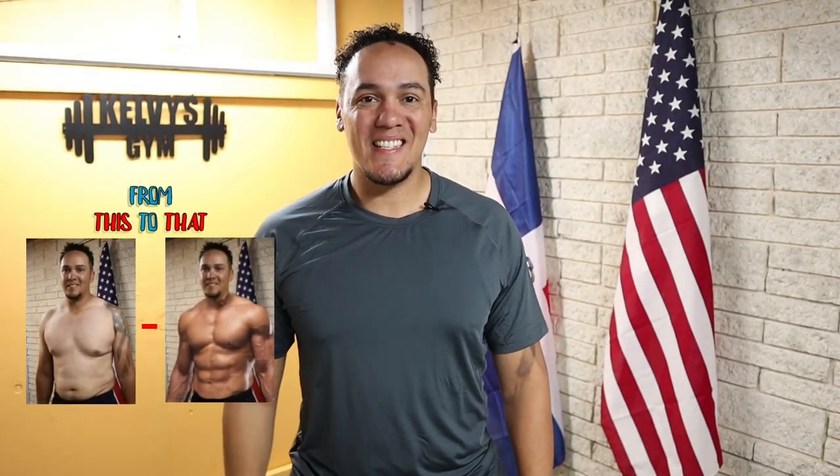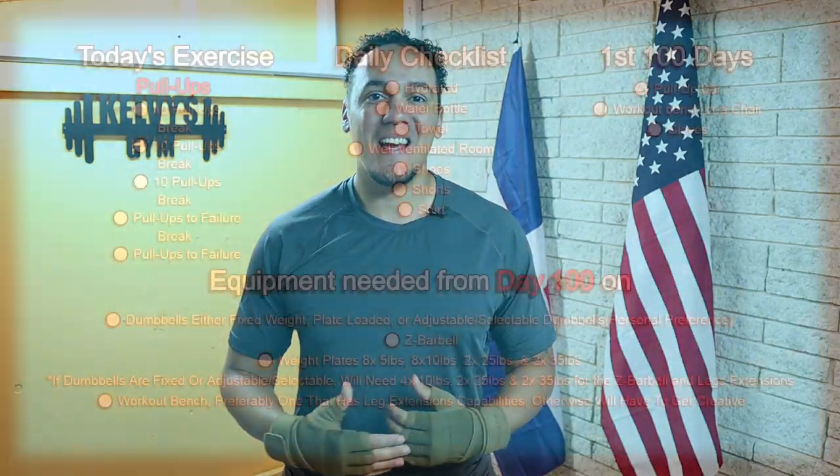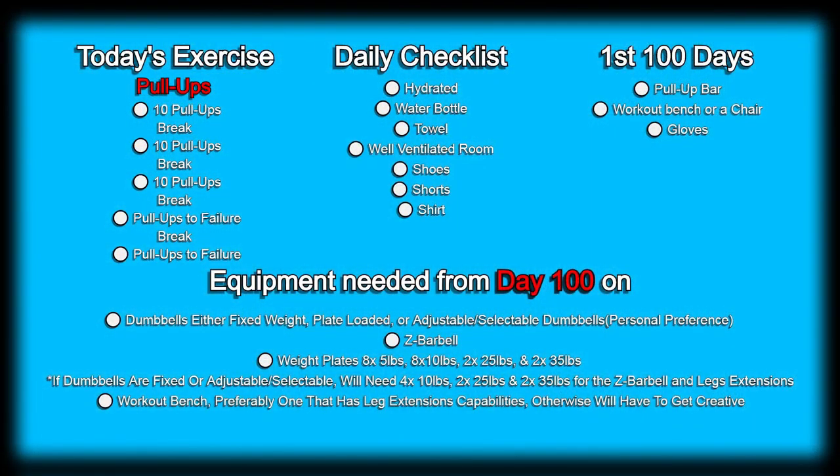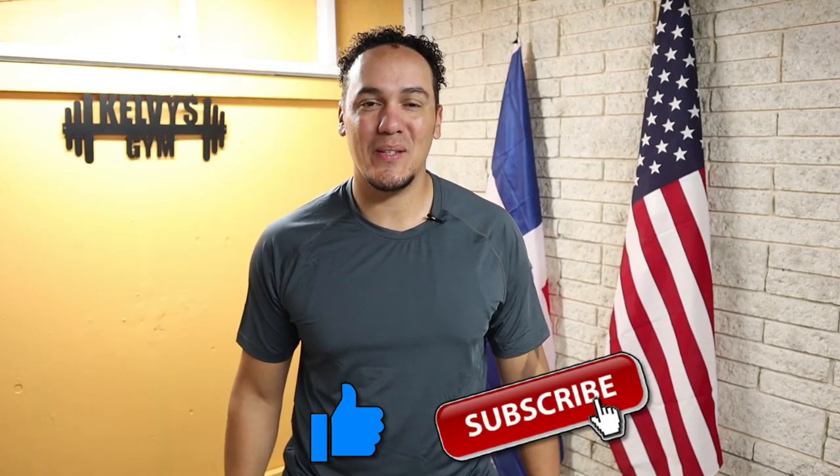Welcome back to the channel. Today's day 62 of this 300-day fitness challenge. Today's exercise is right on the screen along with a list of everything we're going to need today, every single day of this challenge — also a list of everything we're going to need for the first 100 days, and a list of some items we'll start using after day 100. If you haven't yet, make sure you subscribe and pound the like button. Let's get to it.